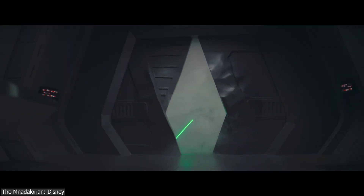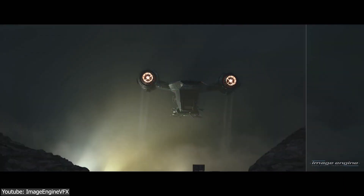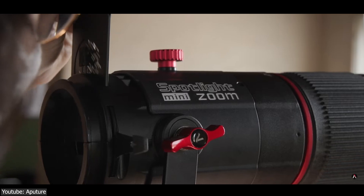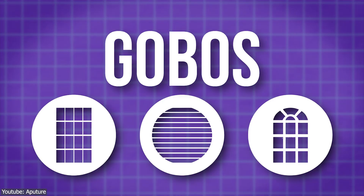It wasn't a lightsaber or spaceship, nor was it a complex VFX technique to make objects look amazing. But simply it was all about using flat objects known as Gobos.